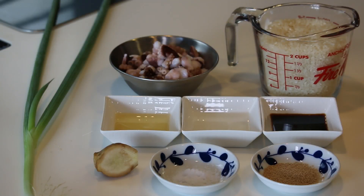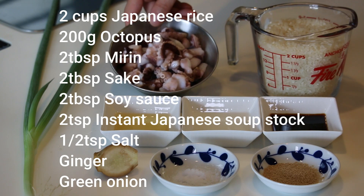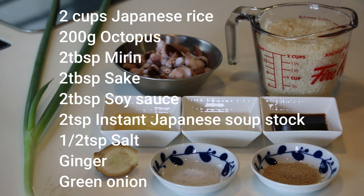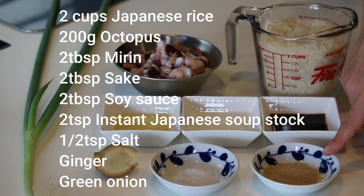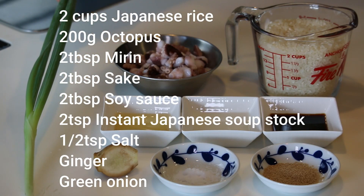These are what you need to make 4 servings and some extra: 2 cups of Japanese rice, 200 grams of octopus — cooked and cut into pieces — 2 tablespoons each of mirin, sake, and soy sauce, 2 teaspoons of hondashi (instant Japanese soup stock), half teaspoon of salt, some ginger and green onion.